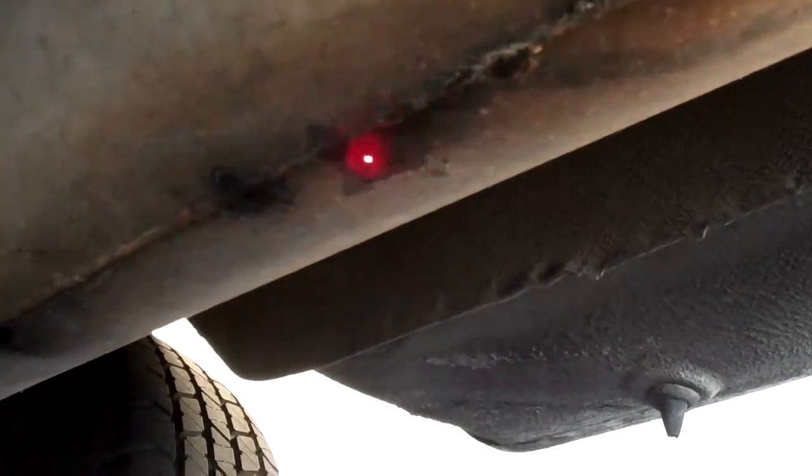The muffler has some holes in it. I'm pointing out right now where one of the holes is on the muffler — it has another hole here, and another hole here. So there are three small holes in the rear muffler. Eventually, this muffler will need to be replaced.